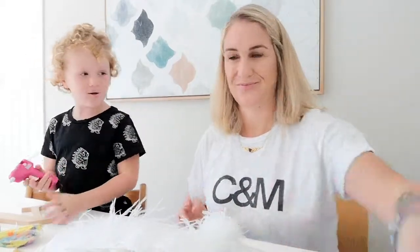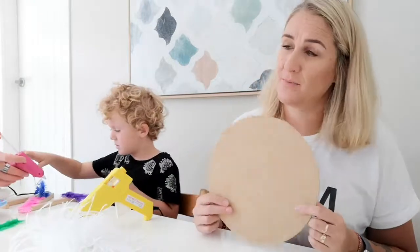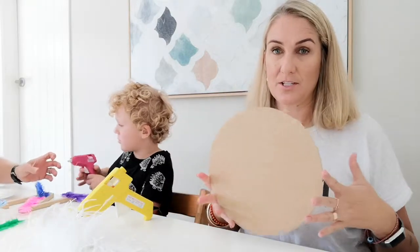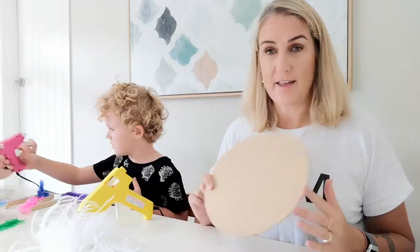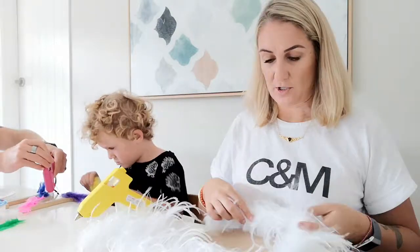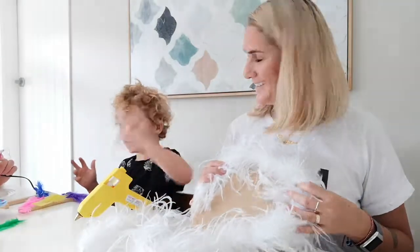Nixon is hard at work on his project, with Dave supervising the glue gun — even though it's low temp it's still really hot, so adult help is recommended. For the juju hat, I don't want to just stick feathers flat on the surface. I want to create a really concave piece of art so when it hangs on the wall it stands out. To create that effect, I'm going to start with an ostrich feather boa around the edge, so that when we put the big single feathers on, they really pop up.